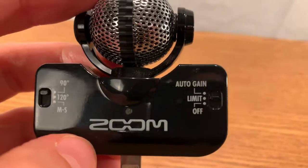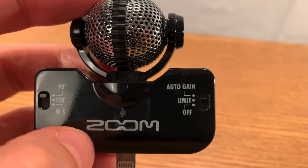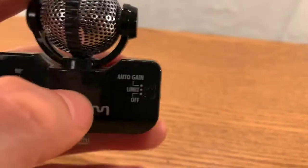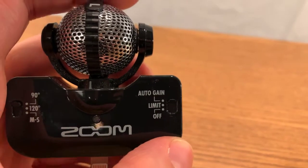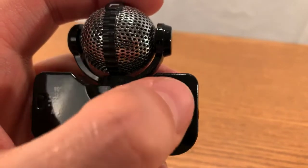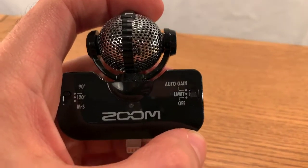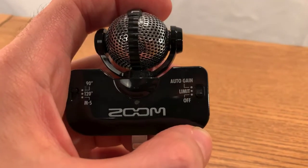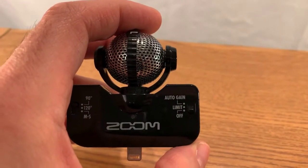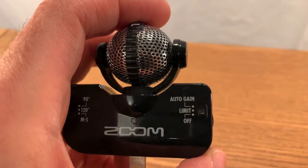It's very simple to operate. There's the auto gain mode, which has a limit option — 'limit' means that if something's too loud, it will protect the sound from clipping, i.e., distorting. Auto gain tries to make the recording as loud as possible. Limit mode keeps the volume consistent, and if it gets too loud it stops it. Off mode gives you the most pure sound, but you need to make sure you have the right level set inside the app, since there's no computerized limiting to protect the sound.